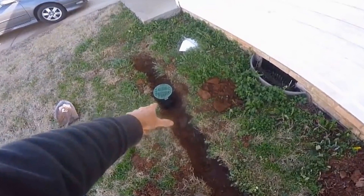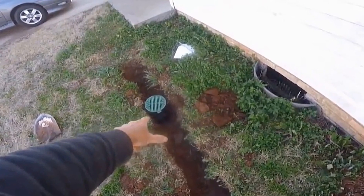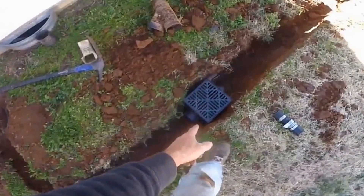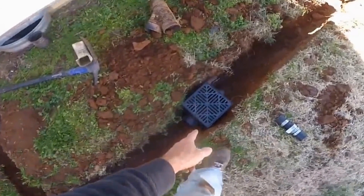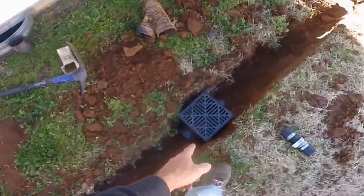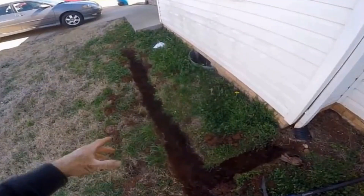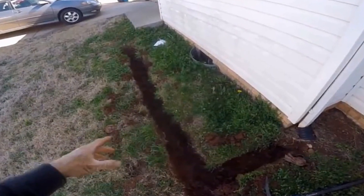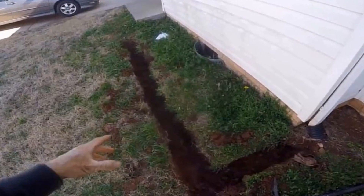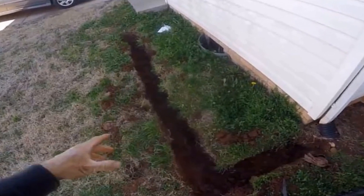We also suggest adding catch basins to the system. Catch basins collect immediate surface water runoff, similar to the trench drain, but work extremely fast. And finally, make sure that you do not put a trench drain up against your house. This line's not deep enough. If you've got a basement issue, you need to be down deep, down at the footer level. If you install a trench drain up against the side of the house, you will create more problems than you can imagine. Notice that we are at least three feet from that foundation wall.